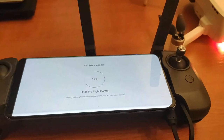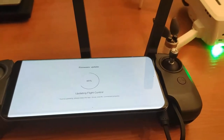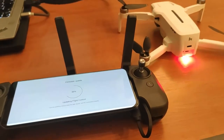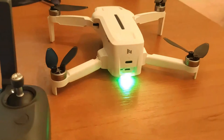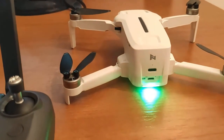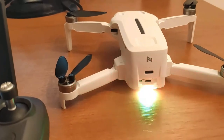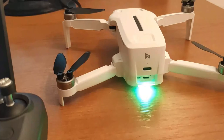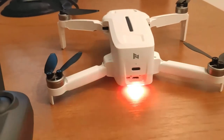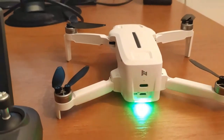Then suddenly it stopped blinking and there was no light at all on the drone. It's still updating. Then I turned the switch back to the right and nothing happened - it was still without any light, not reacting. So I turned off the whole drone after fiddling with the switch, and suddenly I was able to pair both devices by the standard procedure, which I will put in the description below the video. Now it's paired and I'm able to update the firmware.